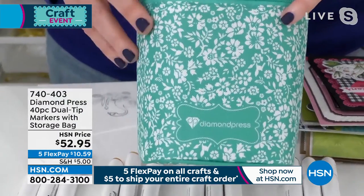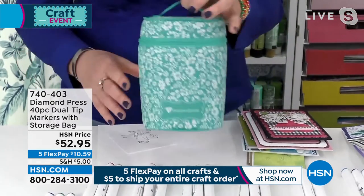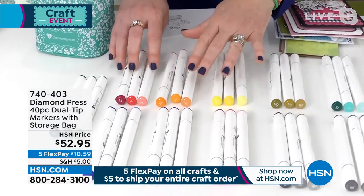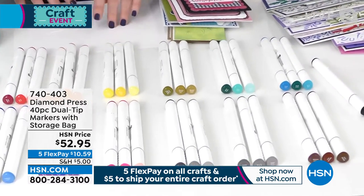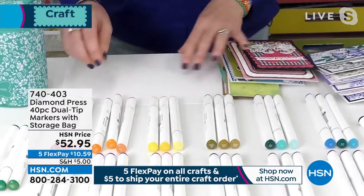And we haven't even talked about this precious carrying case that comes with it — this is the perfect way to carry them. What you're getting is all different sets: oranges and pinks and reds, and also a black, because we all need a black as a standard.